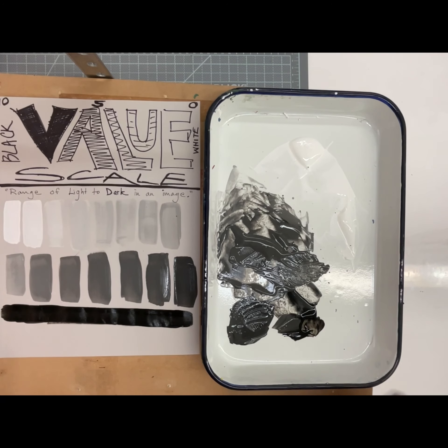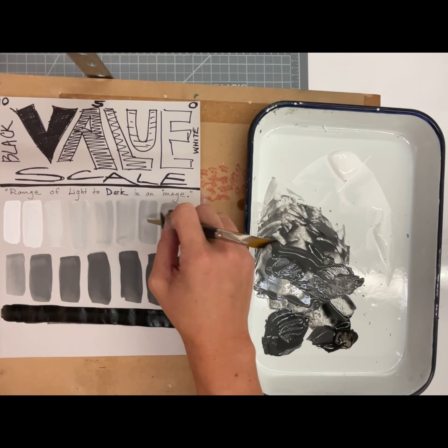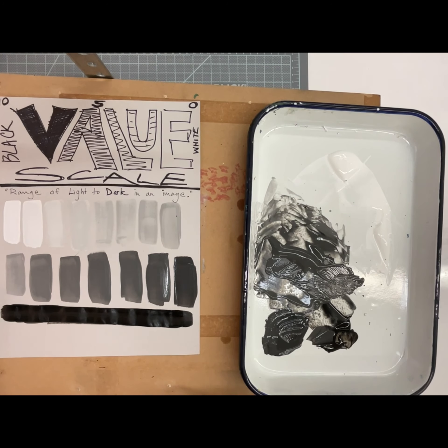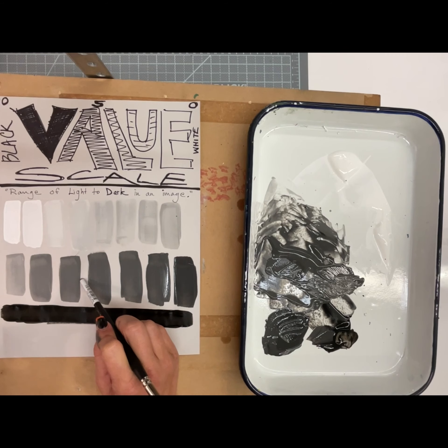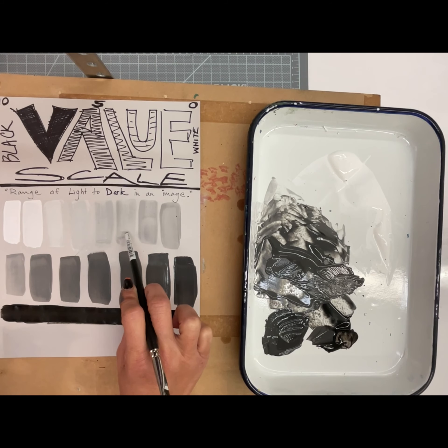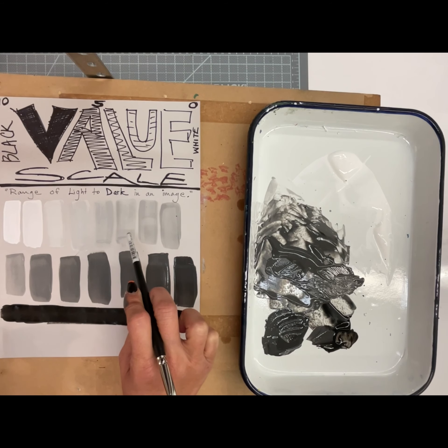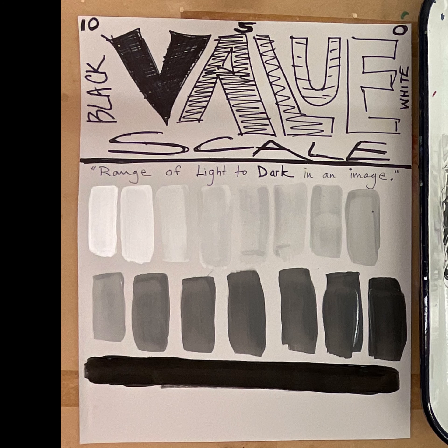The value scale is done — one, two, three, four, five, six, seven, eight, nine, ten, eleven, twelve, thirteen, fourteen, fifteen, plus one along the bottom. Anywhere between 14 and 17 steps would be fine depending on how close you put them together. I do want you to leave a little bit of the gray paper in between. Some of these are still drying — notice the left side is darker than the middle on this one. That's not because I didn't mix it well; it's thicker there and taking longer to dry, so you can see the color change as it dries.